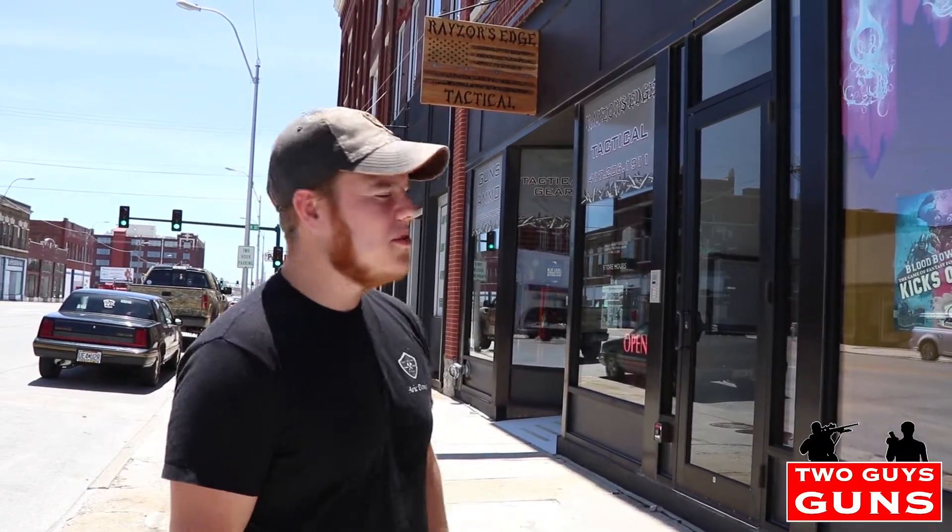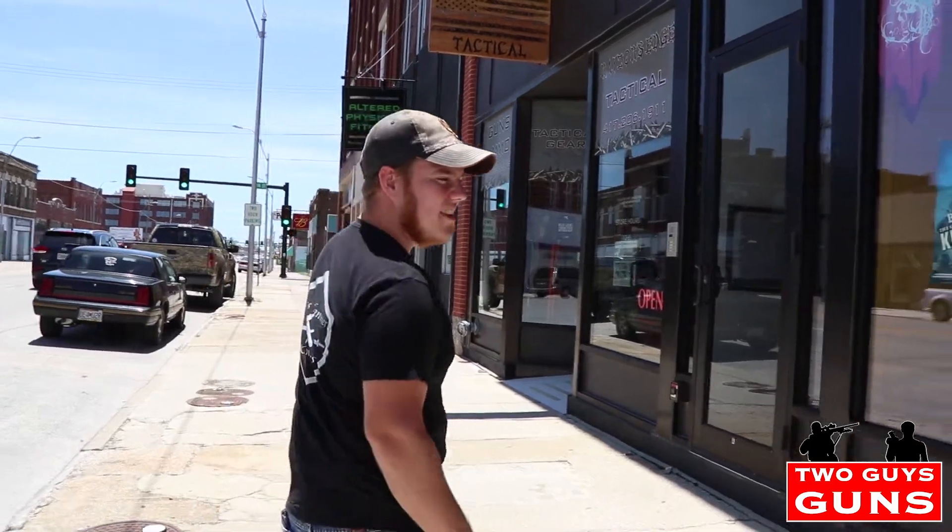Here we are at Razor's Edge Tactical in Joplin, Missouri. We're going to go in and check these guys out — we've got some really neat stuff to come.